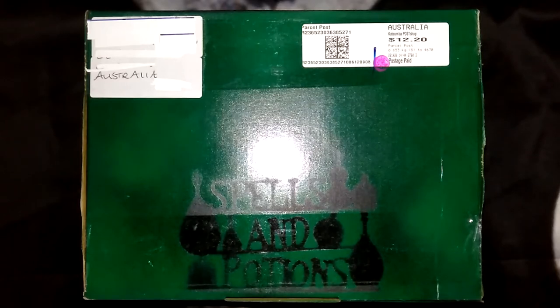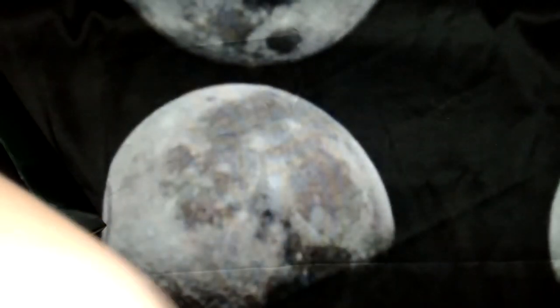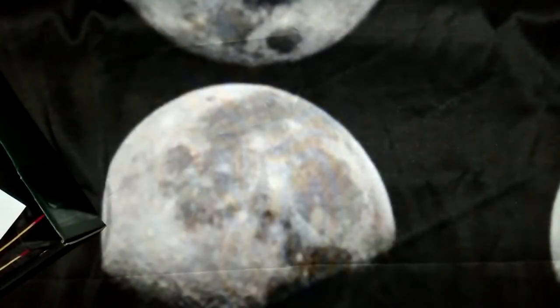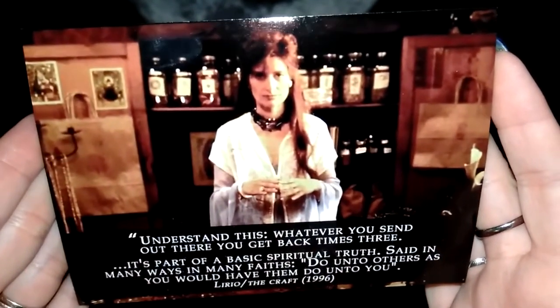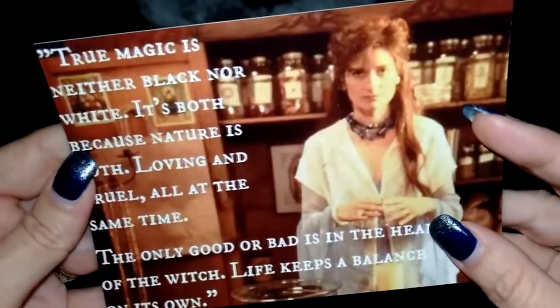So enough with the chatter and on with the unboxing. First up we have a lovely print with a quote from The Craft, which I have to say is one of my favorite movies.